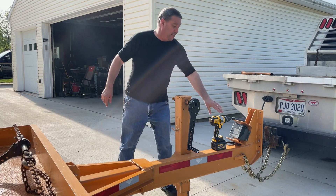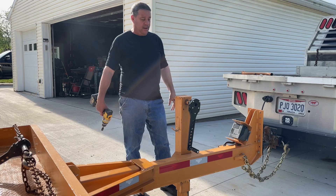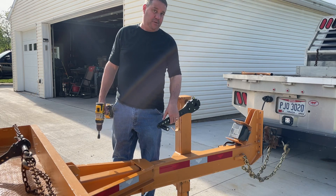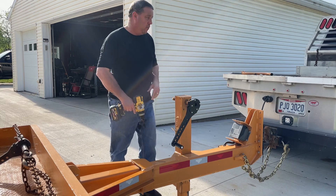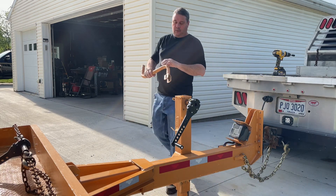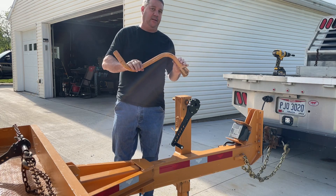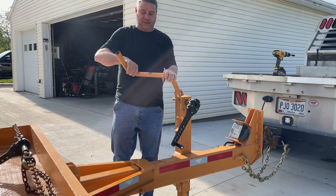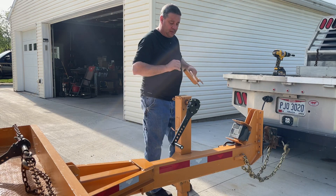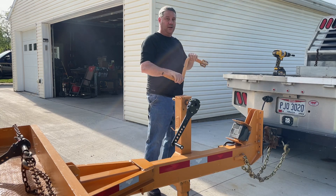Hey guys, my name is Steve Heline with torquejack.com, here to talk to you about a new product called TorqueJack. What it does is replace the S-handle — I hate these things. They're cumbersome, you gotta fold them, you can't get any torque on it. Very cumbersome to use.